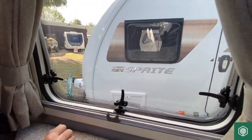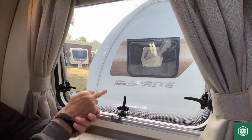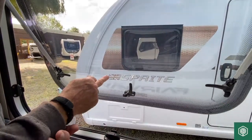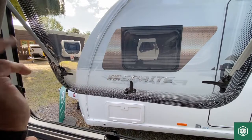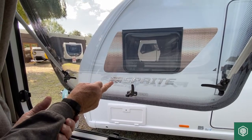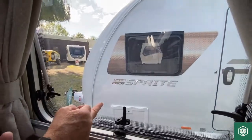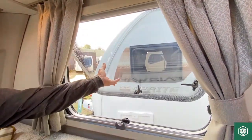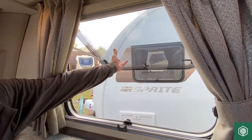You release all three catches and just push against the window itself until you hear a click, then just release — and that is in an open position. It comes back down again, so there are two positions for the window to be open. That's the first one, and there's the next one.